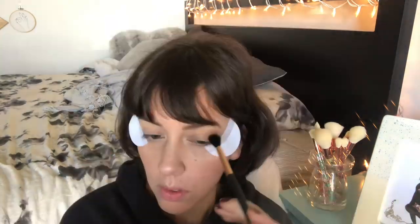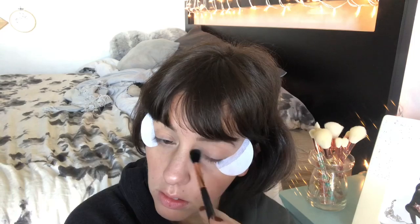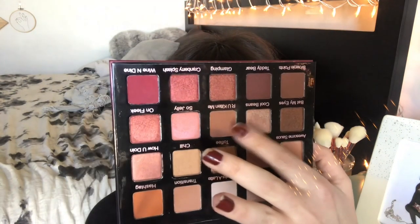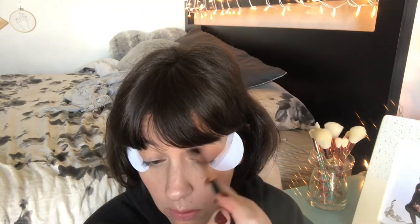I'm gonna put on some shadow shields and do a winged-out look today. Do those look even? I can literally never tell, so let's hope for the best. I'm going to start with the transition shade — named 'transition.' This shade is barely darker than my skin. I'm a little tan today, but it blends out real easy. Next I'm going to deepen it up a bit.